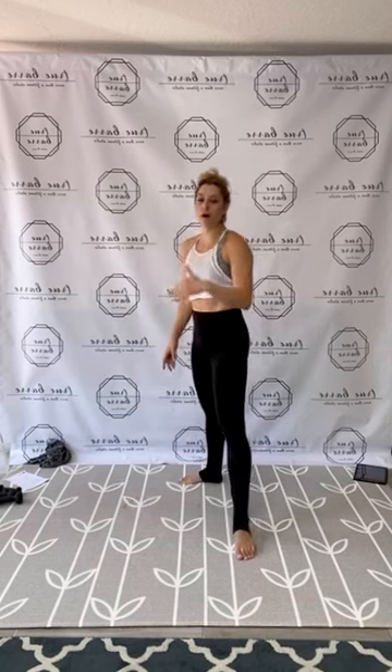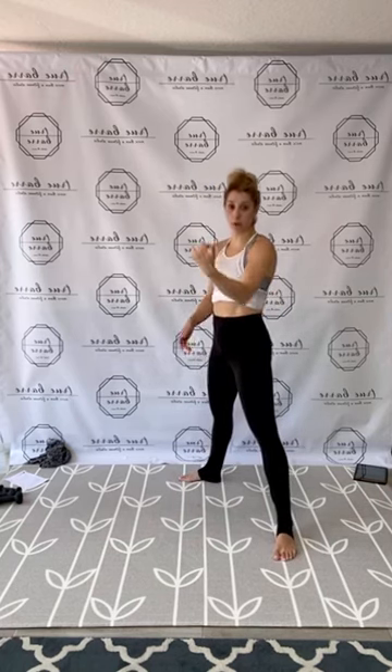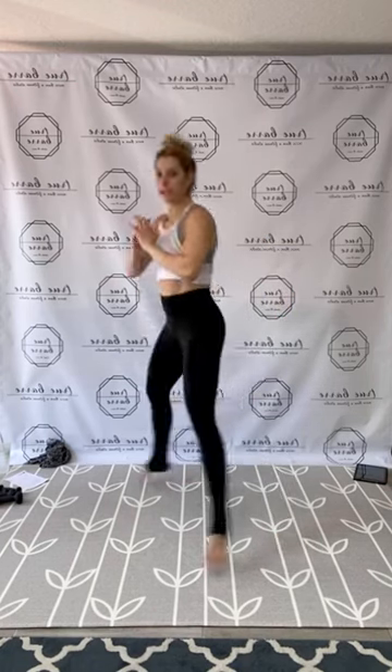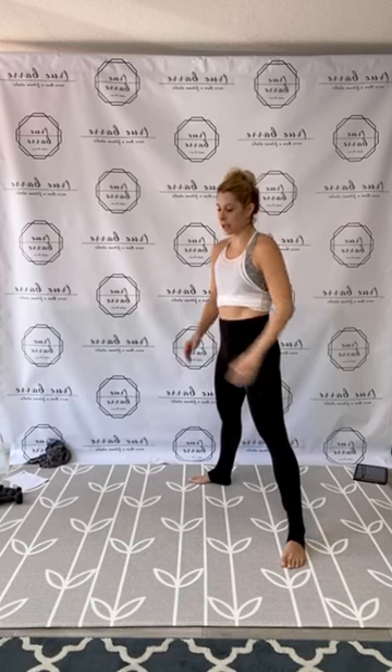So again, 1,400 reps today, 25 reps a piece, four times through. We're getting it done. Have your weights near but our first move you don't need them — we'll grab them for the second. So first move, we have front to back jump plies. If that is too much, just hit a plie and a relevé, hold center and lift up and down. We're taking it front and then pressing back, feeling both directions of the legs, dragging through that core tight, that burn, and getting that heart rate up.